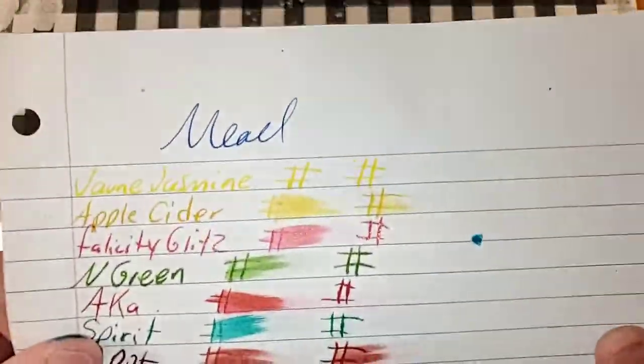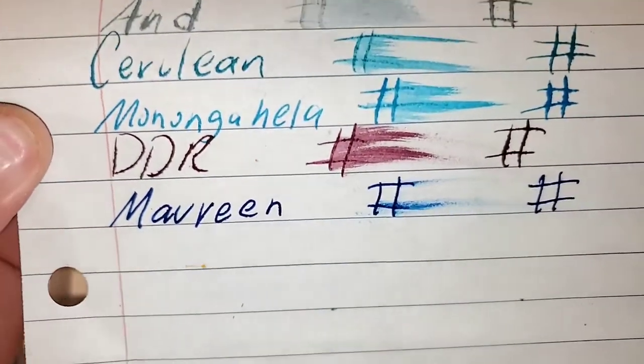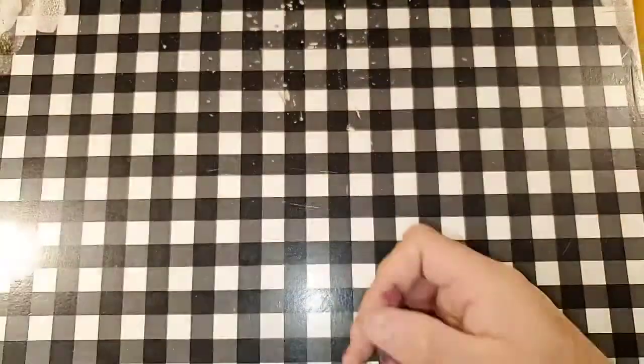Mead wide ruled notebook paper. No sheen. Bleeding and ghosting. I would not use the backside of this paper.